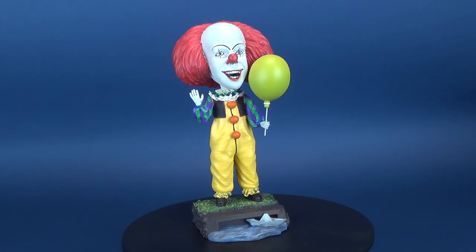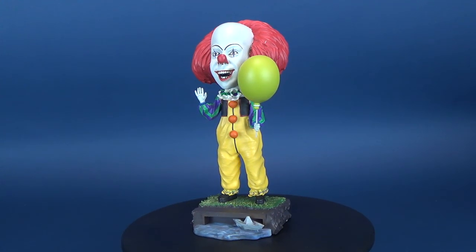Today's video, we're going to be having a look at the new NECA Toys In the Movie Pennywise Hand-Painted Resin Headknocker.